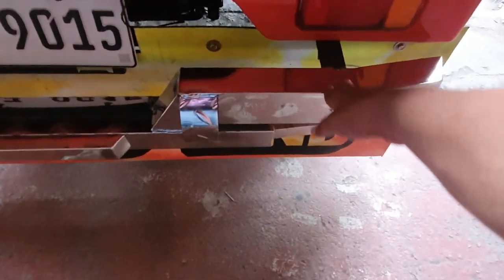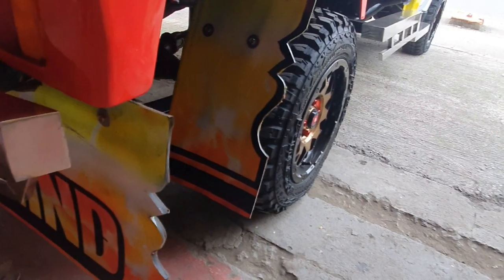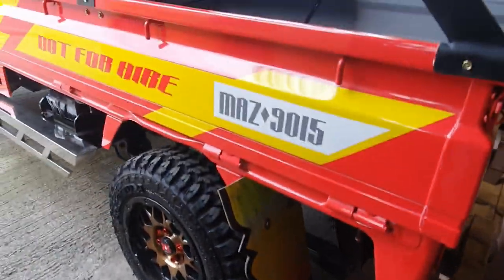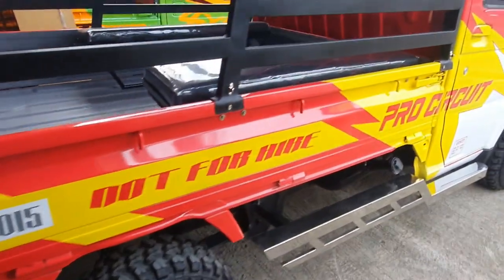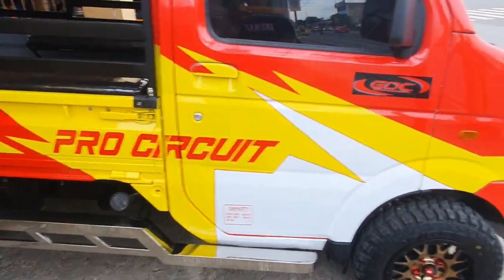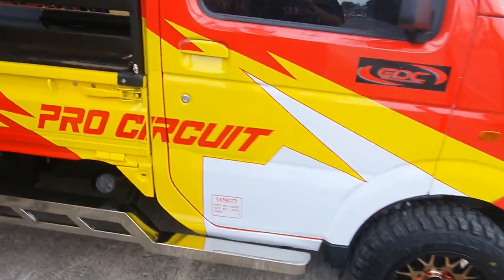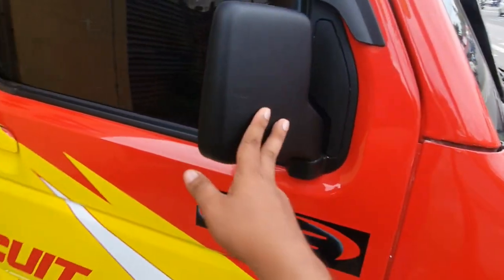Mayroon na namang stainless step board dito sa likod. Naka-mud guard na din lahat — bawat gulong mayroon mudguard. Ang kanyang kulay mga boss ay pula. Ang ganda din kanyang design — white saka yellow. Of course, mayroong tayong rain visor. Ito yung kanyang side mirror.